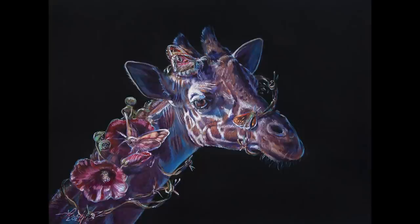Today I'm going to be sharing some colored pencil tips to make your colored pencil work look more realistic.